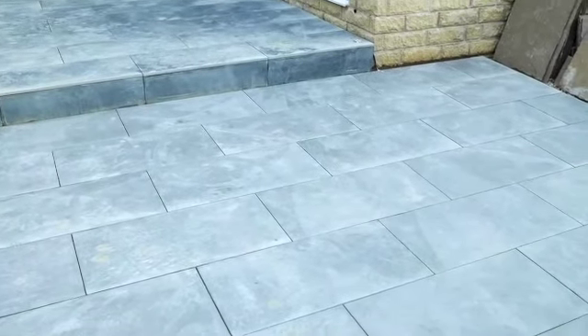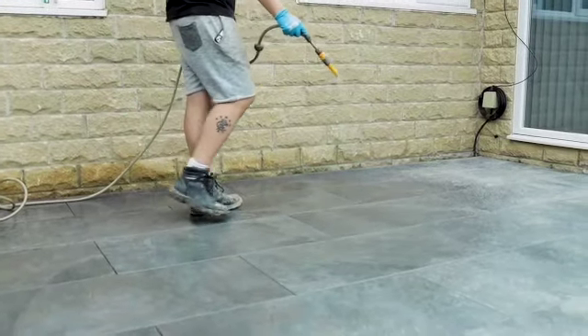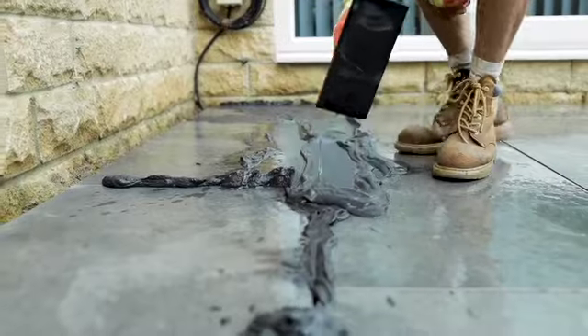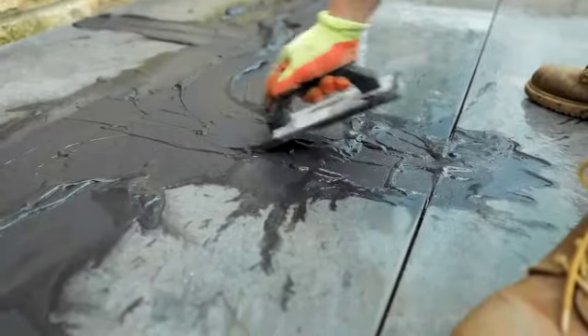After 24 hours we can walk on the patio to do the jointing. In this particular instance we are grouting the joints. The paving needs to be wetted and allowed to dry out throughout the process, with the grout being poured and worked into the joints. Do this in manageable amounts, getting the joints fully filled over an increasing area.